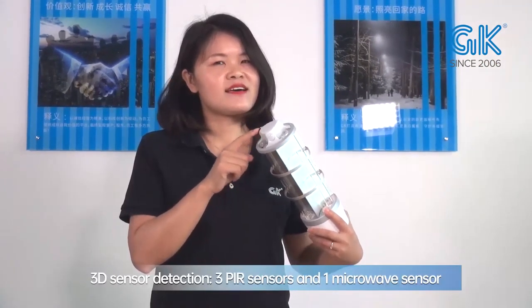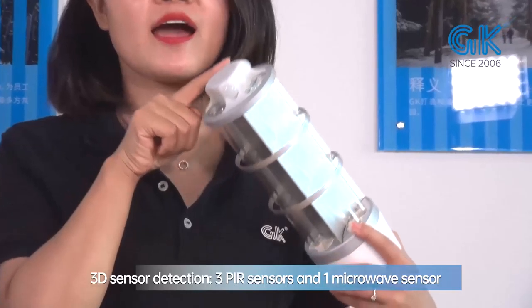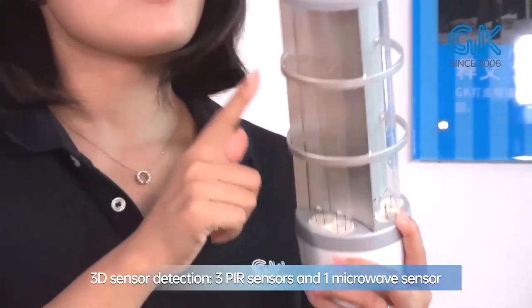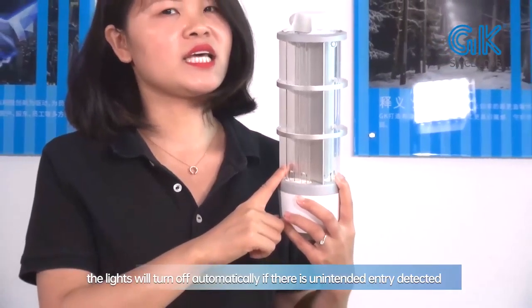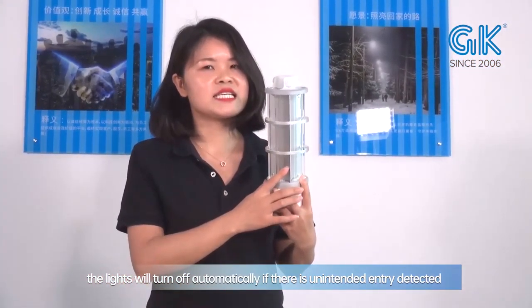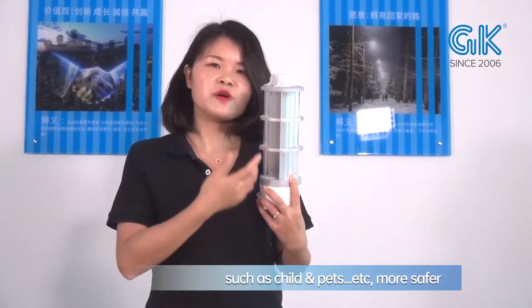For the sensors, there is 3D detection with three pieces of PIR sensor and one piece of microwave sensor. The lights will turn off automatically if there is some unintended entry detected, such as keys, pets, etc. This makes it safer.